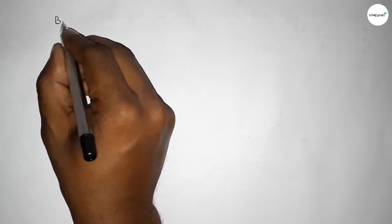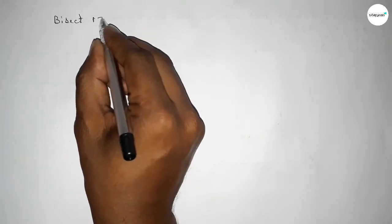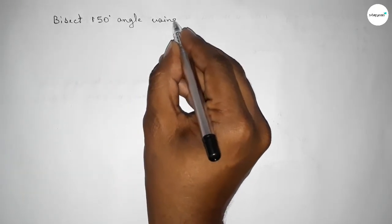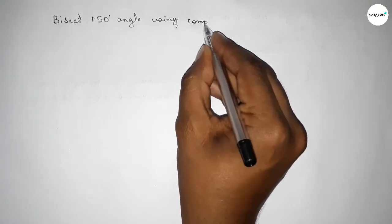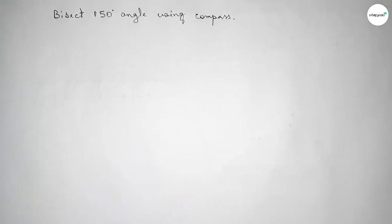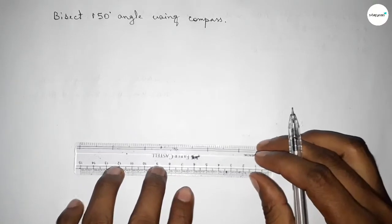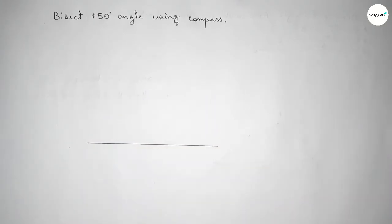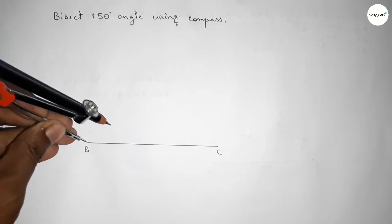Welcome to Size Share Classes. Today in this video we have to bisect a 150 degree angle using a compass. Let's start. First of all, we have to draw a line of any length, taking point B and point C.